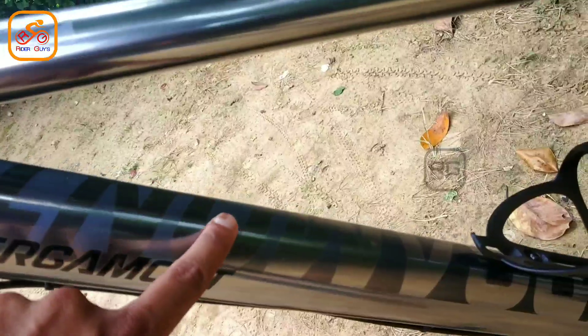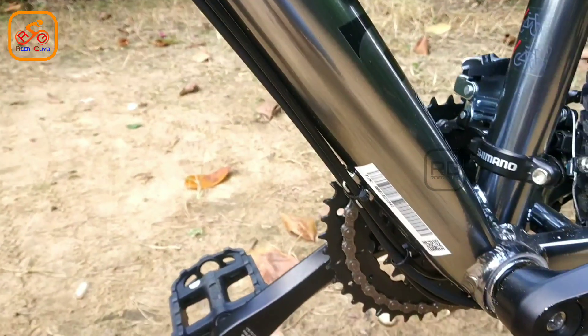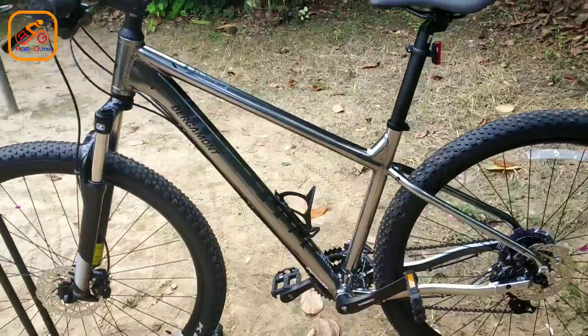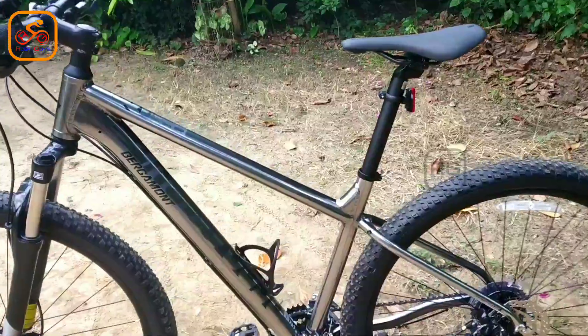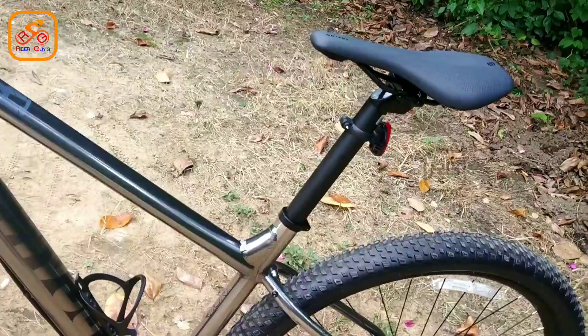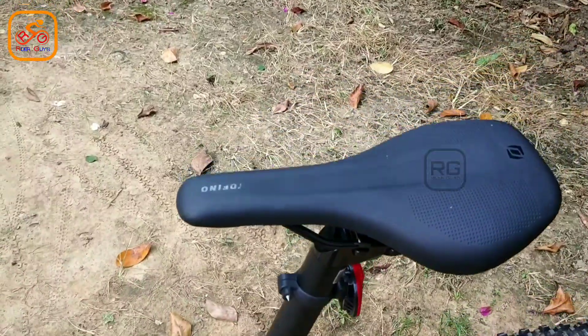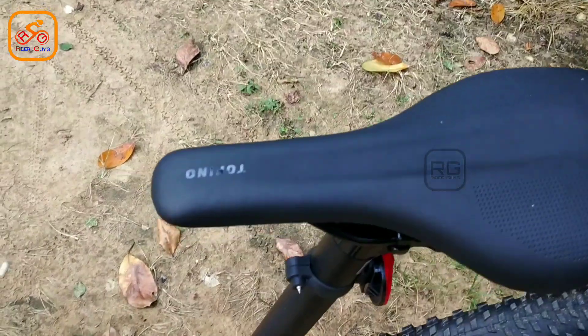Even if you have a chrome finish, you can see a chrome finish with an alloy frame. That is why we have a saddle area. This is a saddle post. You can see that the alloy is located in the saddle. This is a saddle post — this is a sub-brand of Bergamo. This is a saddle post.